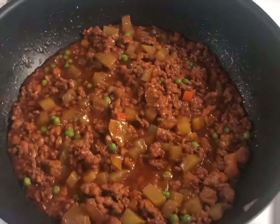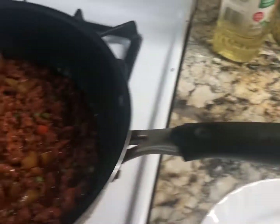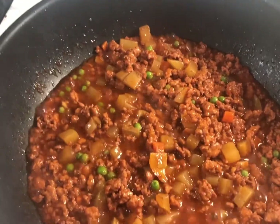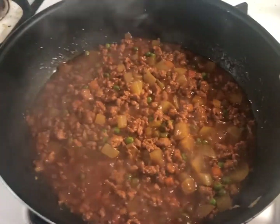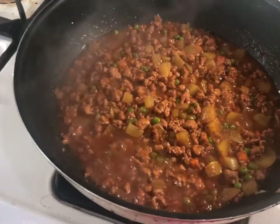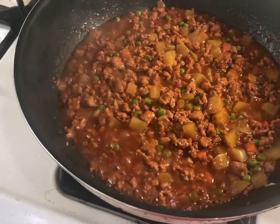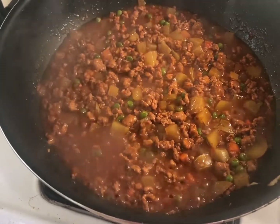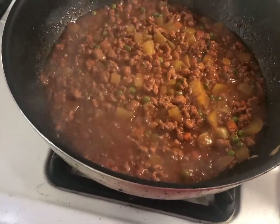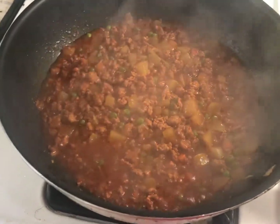Because we put soy sauce, you want to taste it first before you add any salt and pepper. I tasted it and it already tastes good. I don't want it too salty because I'm feeding it to my kids. The potato cooked well, so I'm gonna turn off the heat now and start plating this and take a picture. This is our finished product.